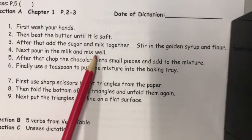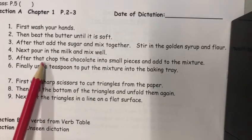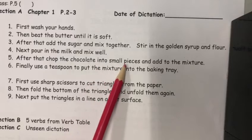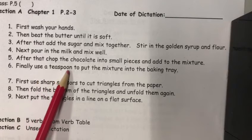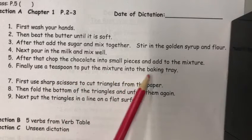Next pour in the milk and mix well. After that chop the chocolate into small pieces and add to the mixture. Finally use a teaspoon to put the mixture into the baking tray.